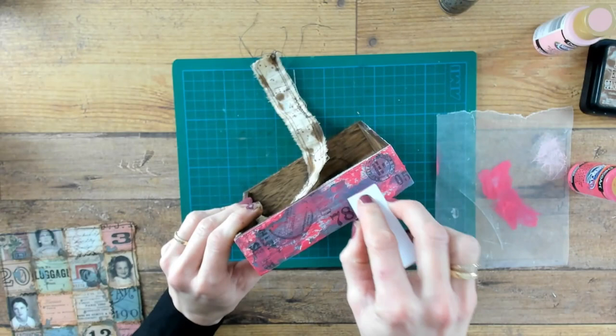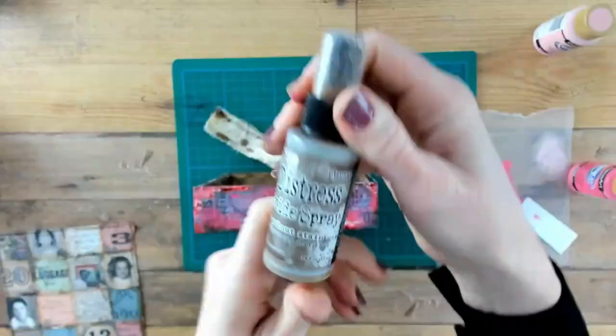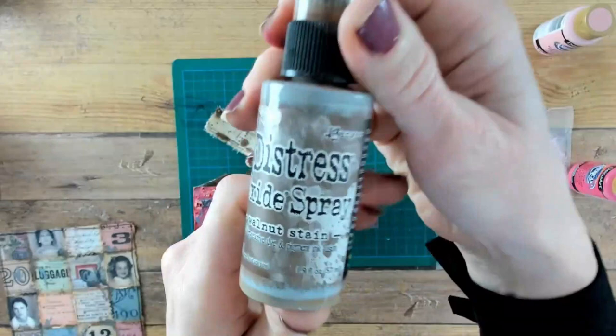Next I am getting out my Vintage Photo Distress ink pad and I'm rubbing it on top of the paint layer, wetting it with some water, and then some walnut stain oxide spray just to randomly put it on the edges and on the corners.